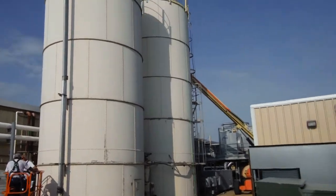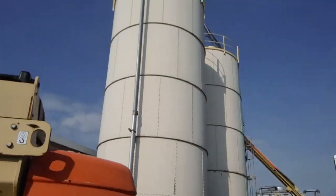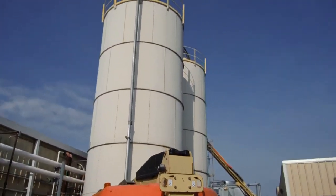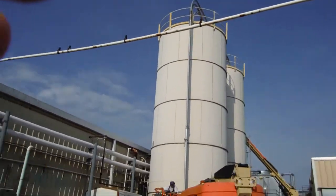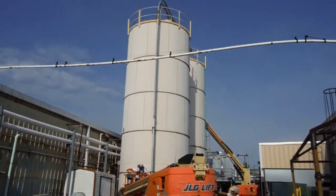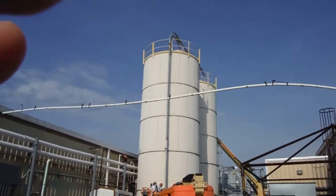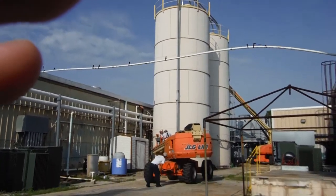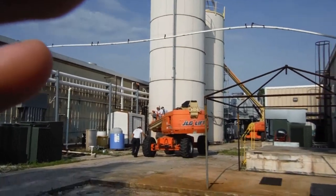Then we're going to finish coat it all with a high-performance acrylic. This high-performance acrylic is another Sherwin-Williams Marine and Industrial Coatings Division product. Super durable, nice gloss to it. One thing I like about it is the color stays true and you don't see mildew growing on it like you do with oil-based products.